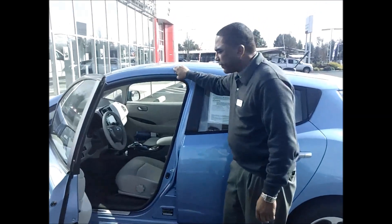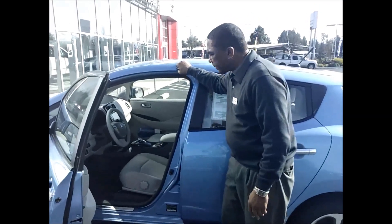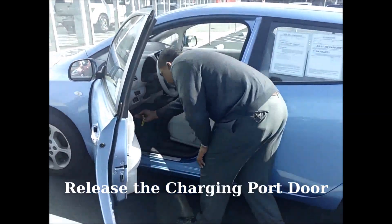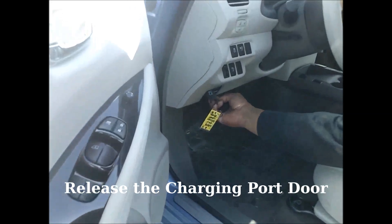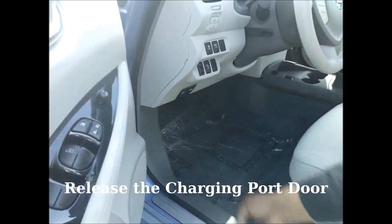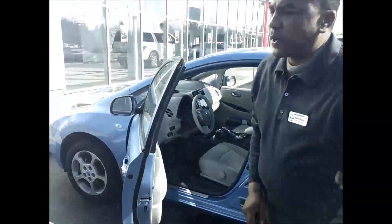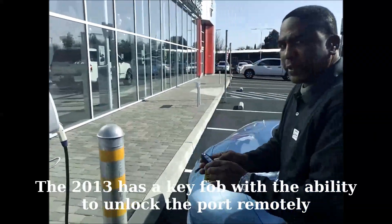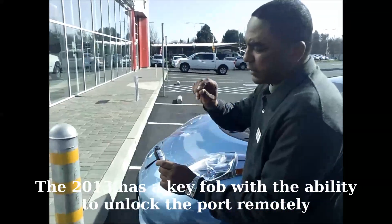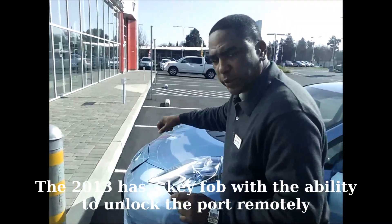To charge the Nissan Leaf is actually a very simple process. You basically release the charging port door inside. Now this is a 2011 model — the 2013 model will actually on the key fob have the ability to unlock.